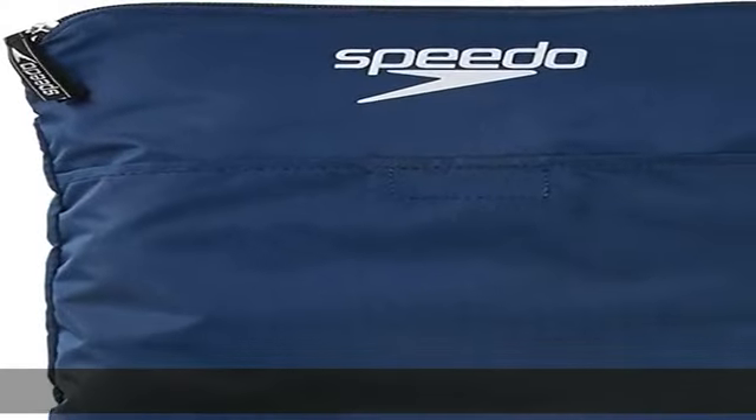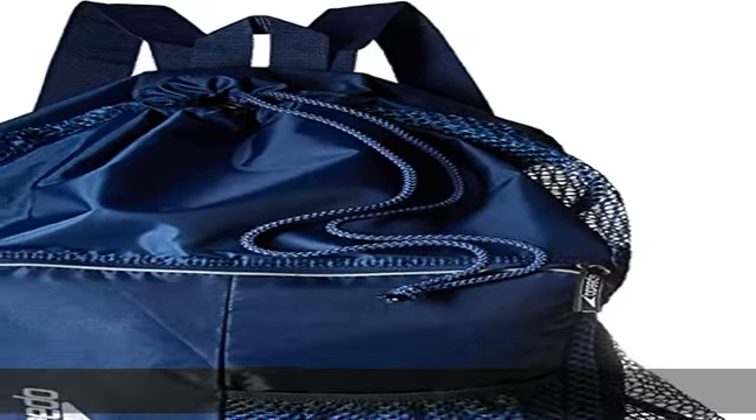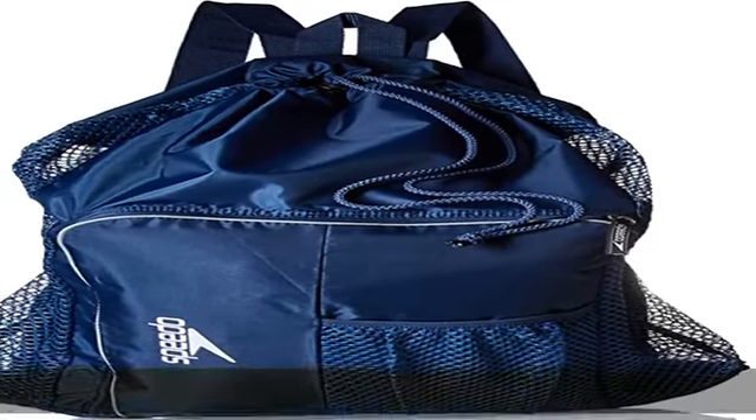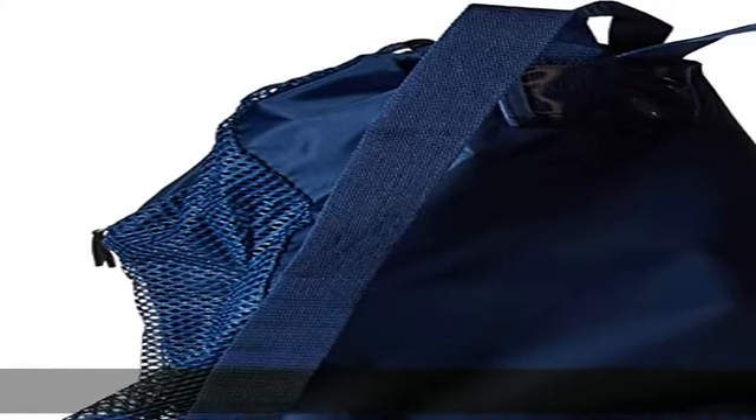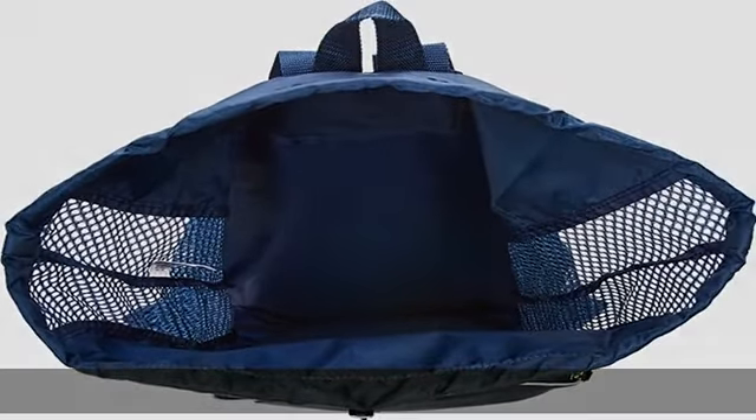Show more in the description to get this product today at the best price. 100% polyester, imported. Open weave mesh for strength and quick drying. Equipment for all gear. Shoulder straps for backpack carry. Classic shaped Speedo mesh bag with new styling and improved materials. Strong and quick drying.